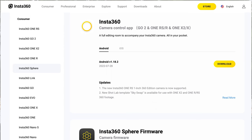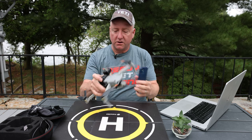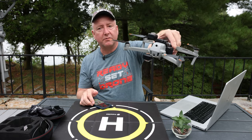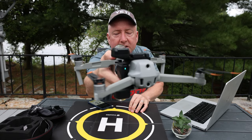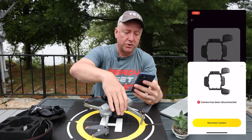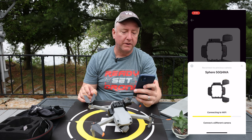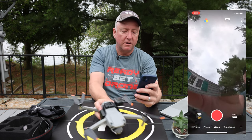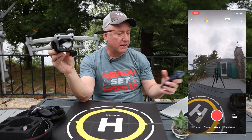It does have an app for iOS and Android and it's very easy to use. You basically turn it on, turn on Bluetooth on your phone, and reconnect. There are two buttons on it: a power button and a record button. When you turn it on, there's a little blue LED that comes on, meaning the Insta360 is on. Once connected through the app, you get a live view from the camera and you can spin it around, up and down, left and right.